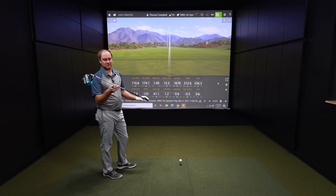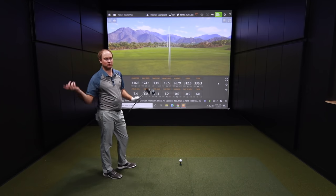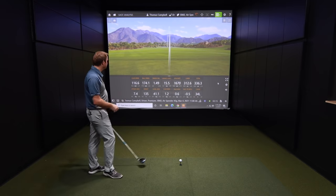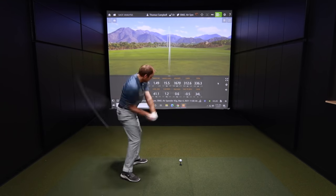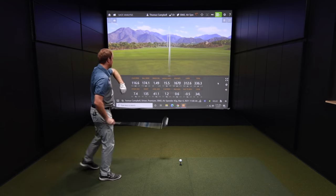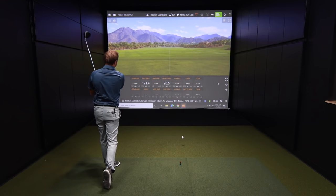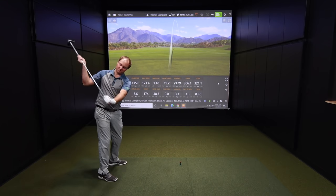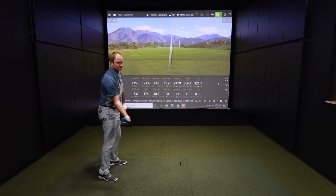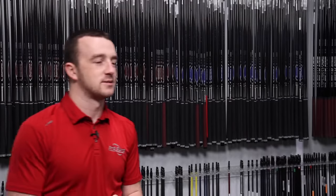Generally speaking, I like to say to customers: play the lightest golf shaft that you can keep straight. If it's too erratic, then obviously that shaft is a little too light. If I hit it like that every day maybe I should play a 40-gram stiff flex shaft, but I won't hit it like that every time. That's why I don't play a golf shaft that is too light for me. As I was coming down, I just could not get that club face to match up — it just felt unstable.